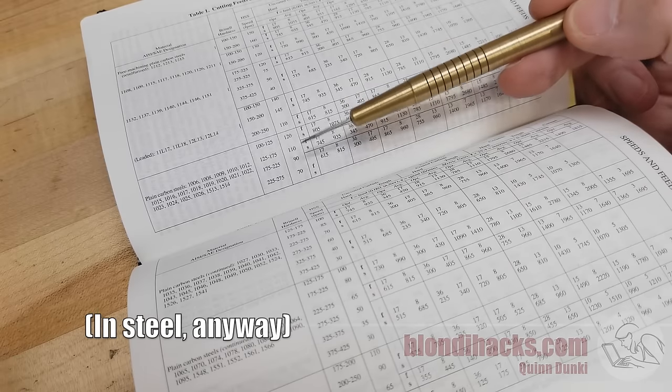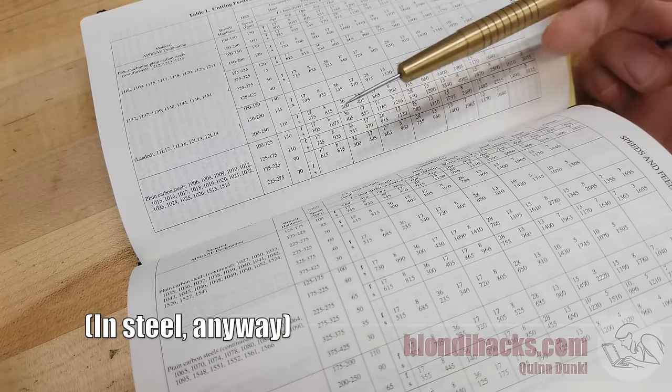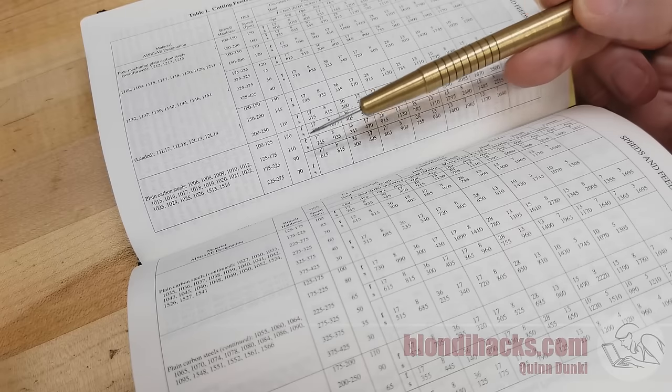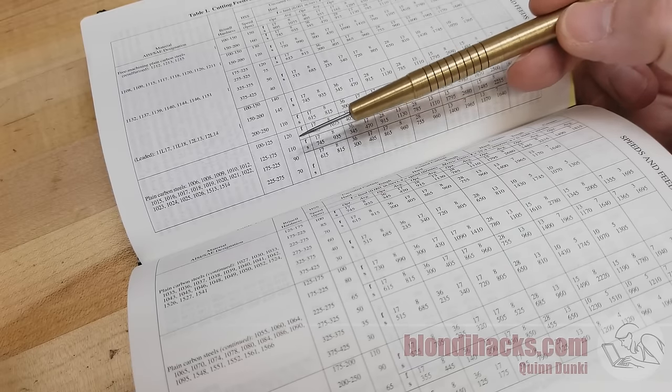Machinery's Handbook is a professional tool for professionals who have big machines and are trying to maximize production. So if you try to push your benchtop hobbyist machine to an eighth inch depth of cut — that's a quarter inch off the diameter on a direct-read handwheel — at 12 thou per revolution, you're going to blow that machine up. I hope you got the warranty.